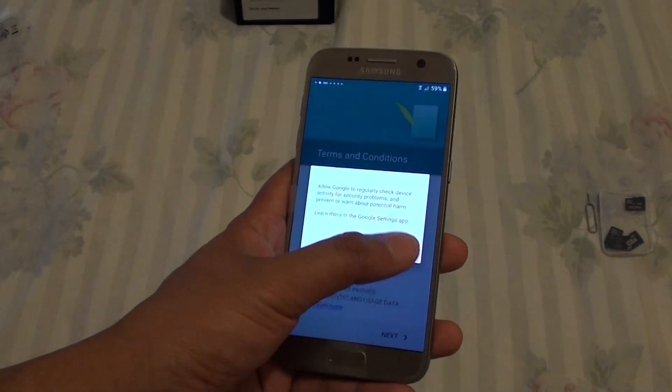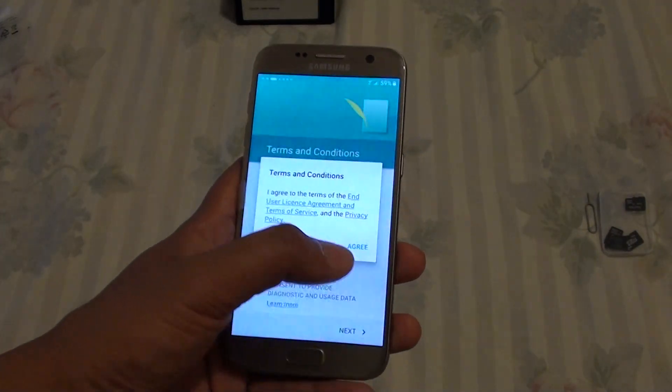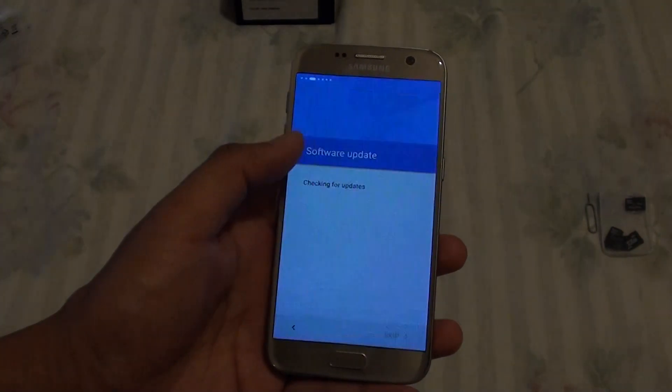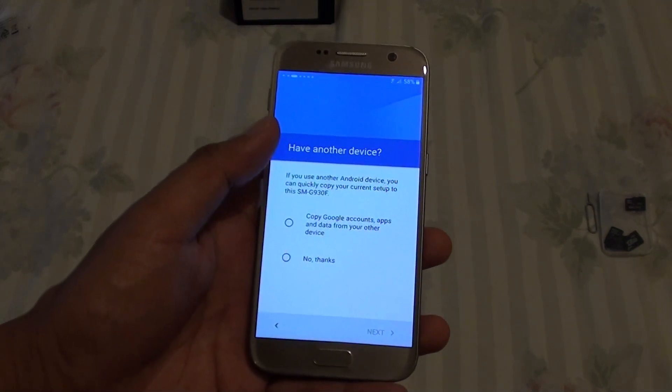It has got terms and conditions — just tap on Accept and tap on Next, then tap on Agree. It says checking internet connection and software update, and you can see it flicked through really fast, so everything is really fast.